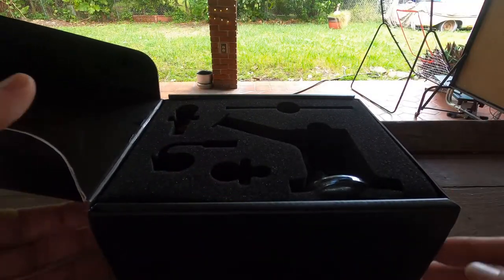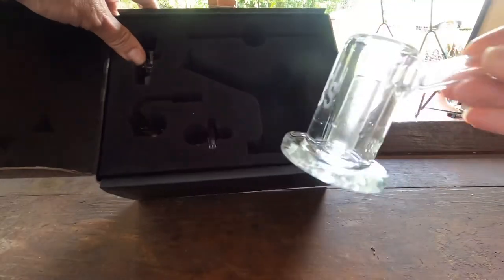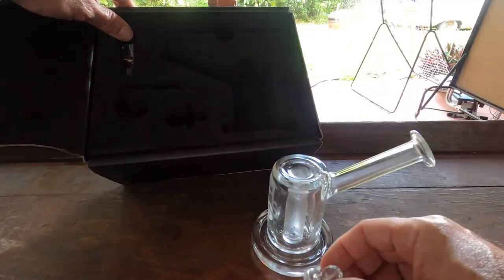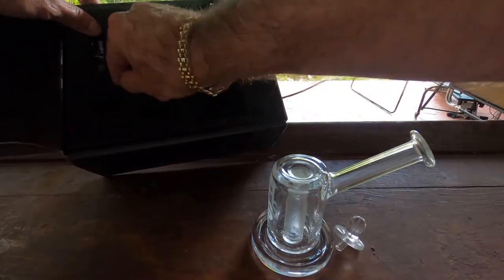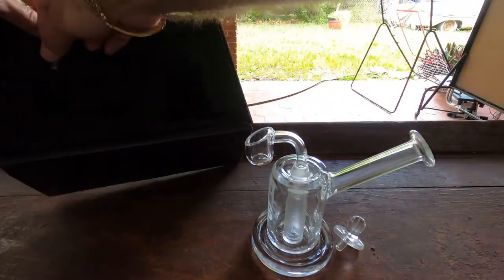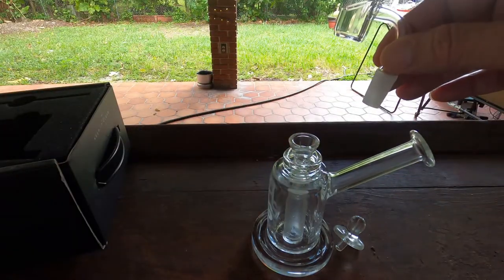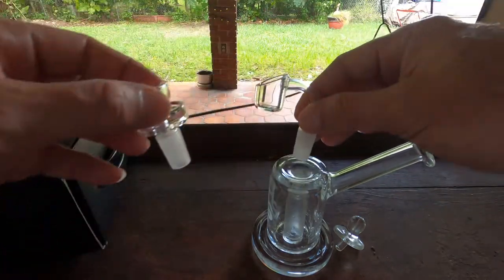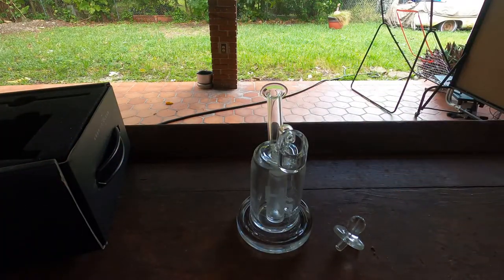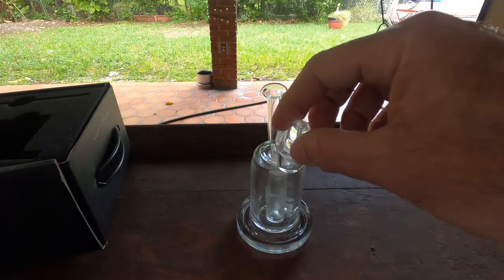I love this. This is a complete piece. It comes with your rig, comes with a carb cap, comes with this banger, and it also comes with a bowl for your dry flower. Higher Standard has done themselves with this one because I really do like it — carb cap, beautiful piece.